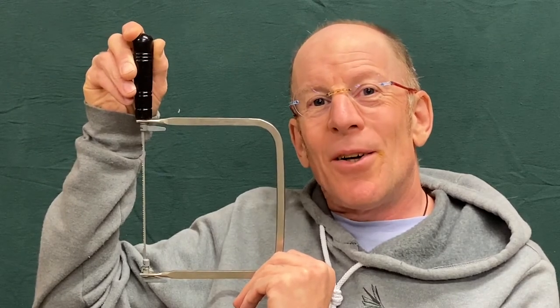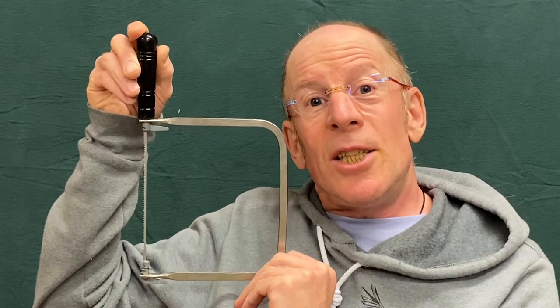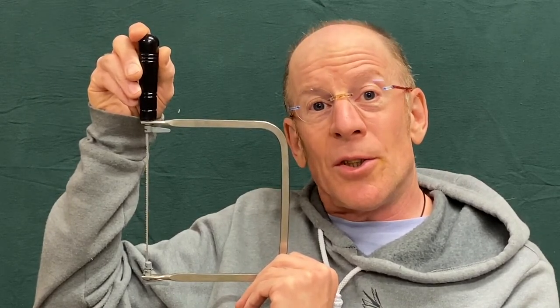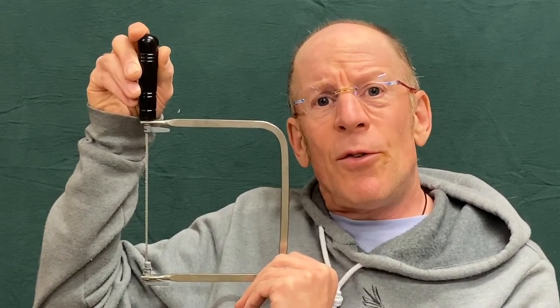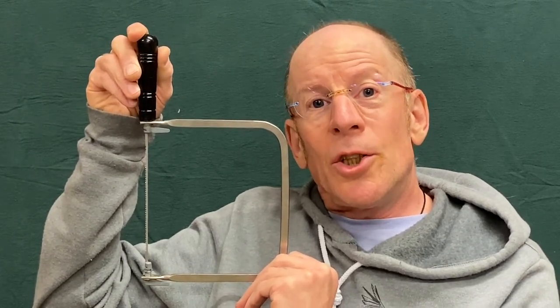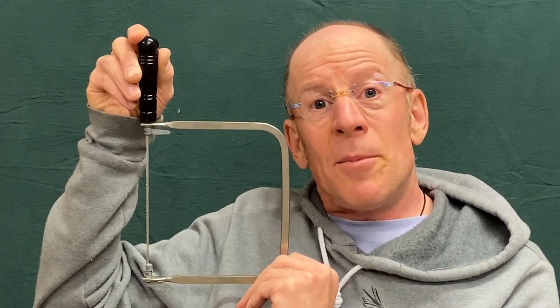This is the coping saw, one of my favorite tools because it's so light and easy to use once you get the hang of it. It's incredibly versatile — you can cut curves, straight lines, and into tight corners. In this video I'll show you about the care and maintenance of the coping saw and then how to use it.